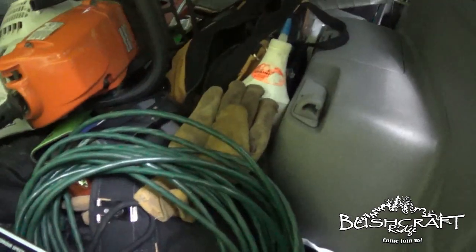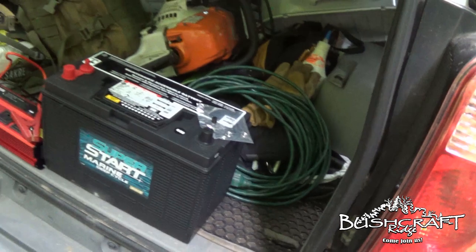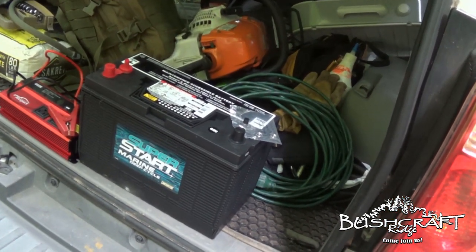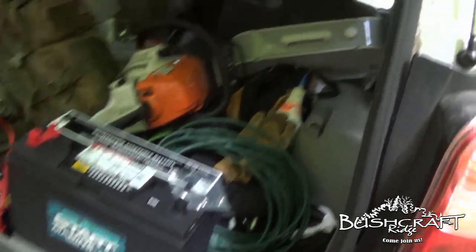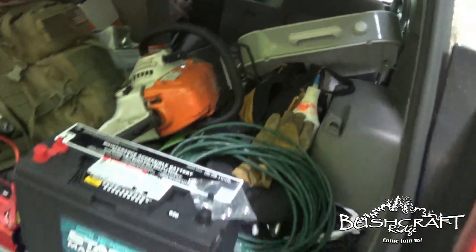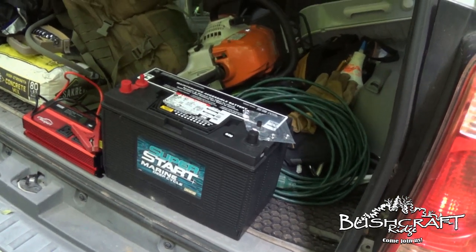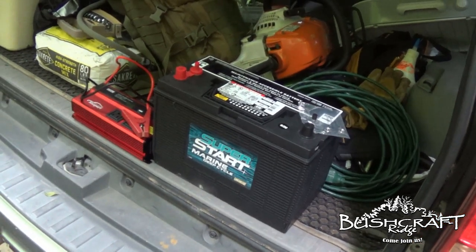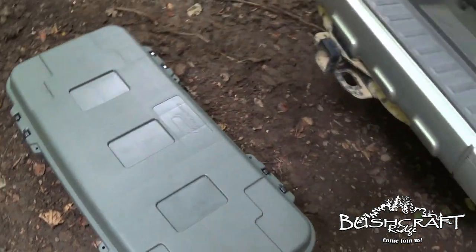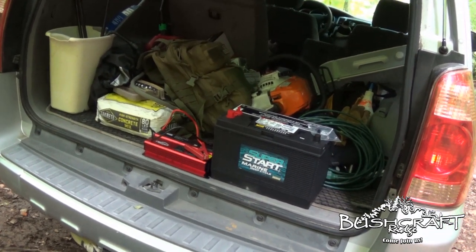Then an extension cord to get to my plug that runs power to the outlets and the light. I also brought a fan out and there's a light bulb inside. I'll put links to all this gear in the description below — it was less than $200 total.